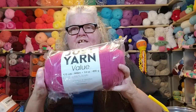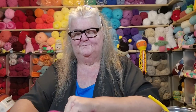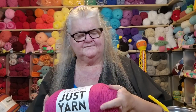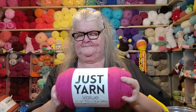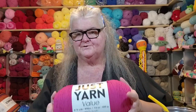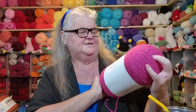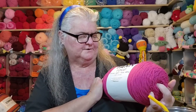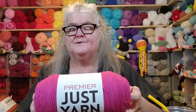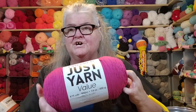Premier Yarn has come out with this Just Yarn. This is a big old skein of yarn and I'm going to open this up so we can talk about it. It is a nice yarn and this one feels softer than the ones I've had — really soft, actually. Sometimes different dye lots just create different softness in yarns, and right away when I pulled this out I could tell it was really soft on my hands.